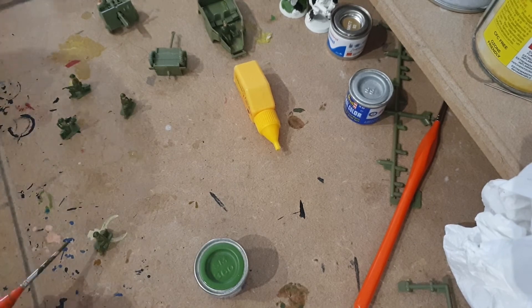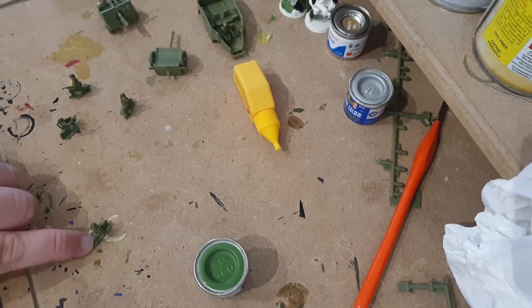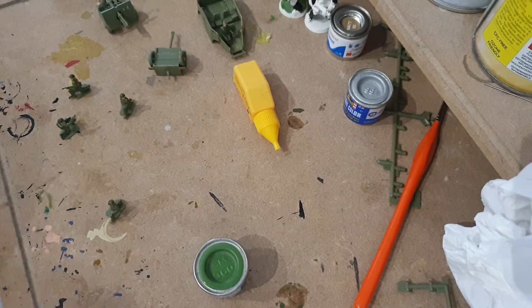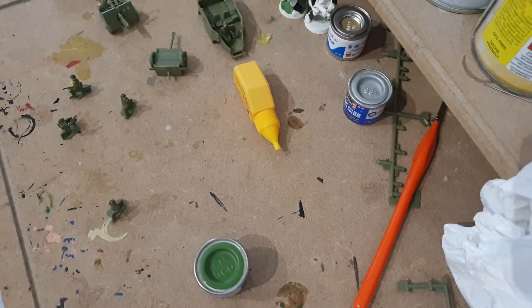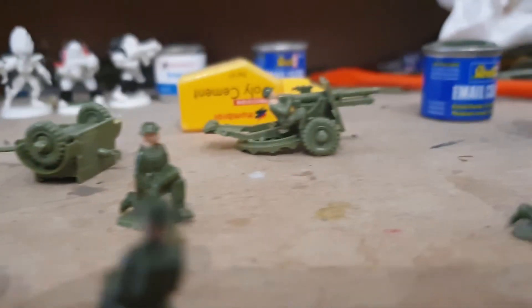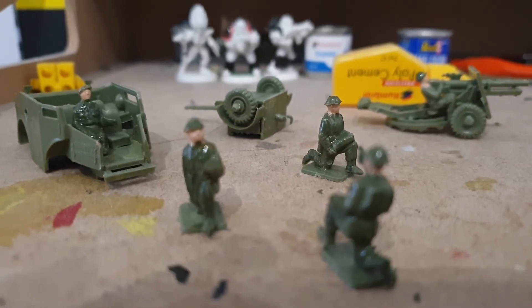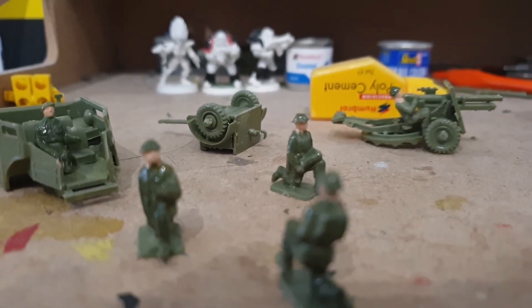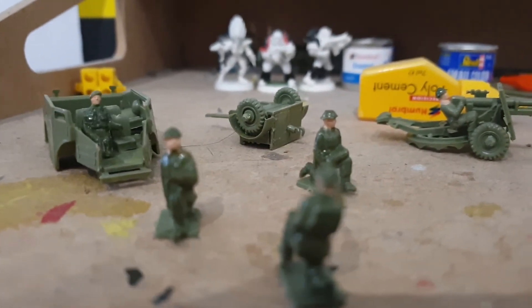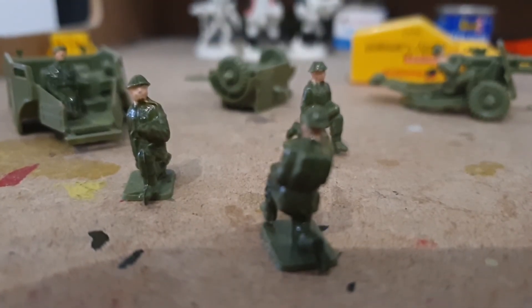And now I just leave them to dry. So all in all, this is pretty much all I ended up achieving - some painted soldiers, that's pretty much it. But I am actually happy with it. I wanted to get a lot more done but I'm happy with what I did do. Join us next time when we'll get a heck of a lot more done. Thank you for watching and I hope to see you again very very soon.